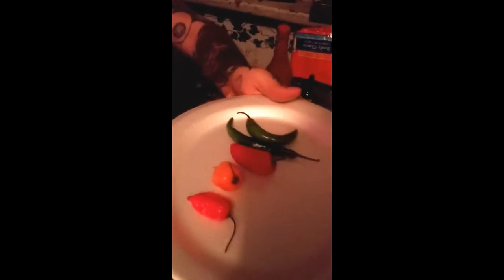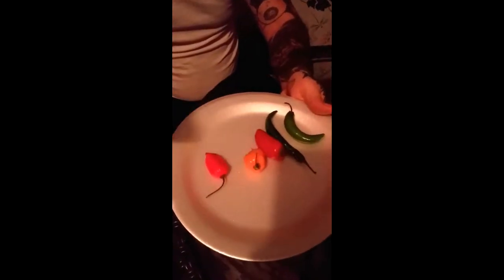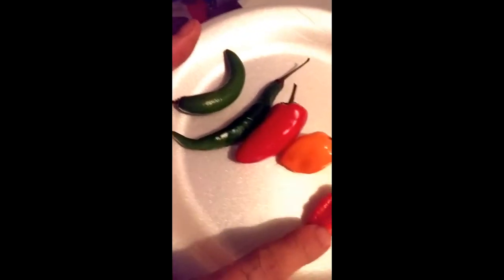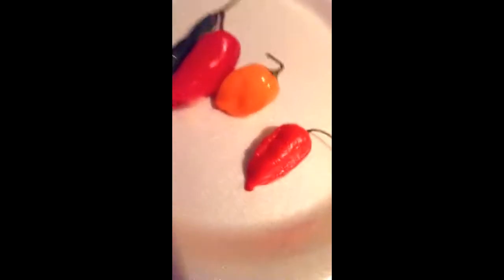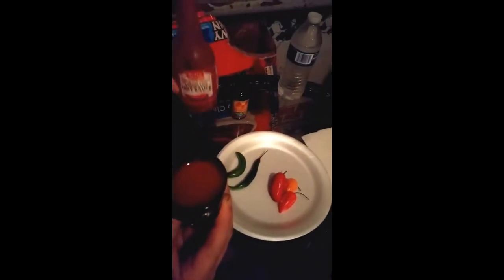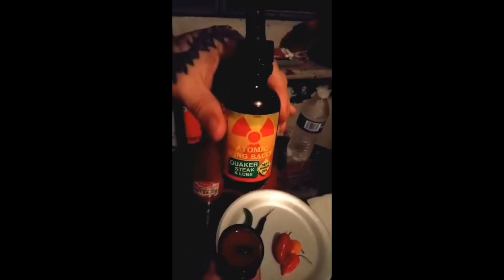Tonight, Nico B is going to do a pepper review with some of these delicious peppers. We've got a hot finger, the Serrano, a chili pepper, a habanero, and the ghost pepper. And he's agreed to wash it all down afterwards with a shot of hot sauce with a dropper — the atomic hot sauce. It just changed the color of the hot sauce. That's messed up.